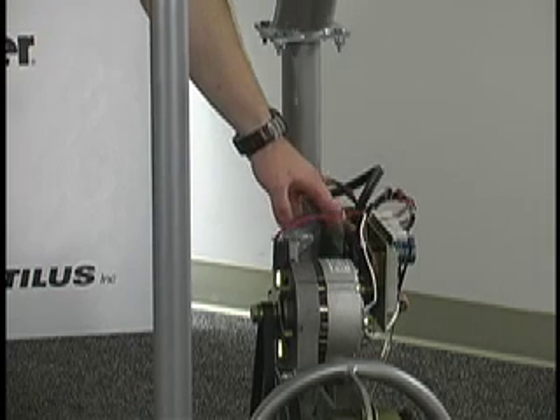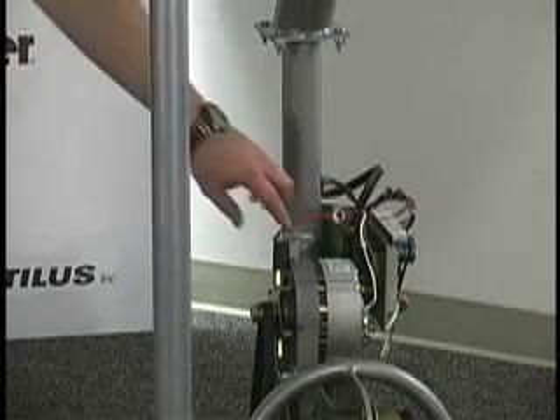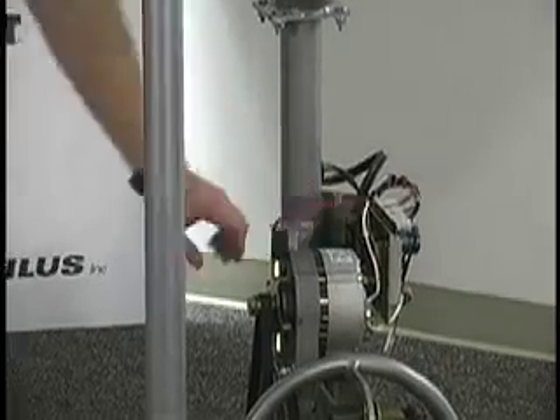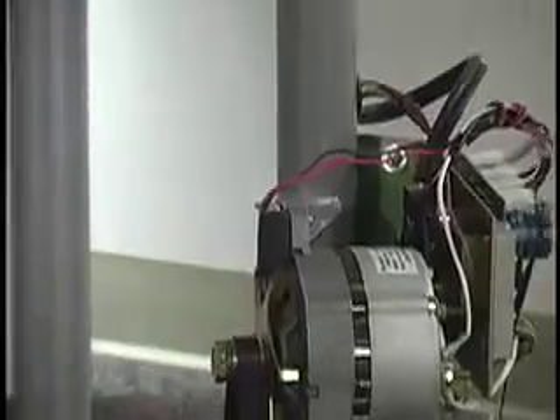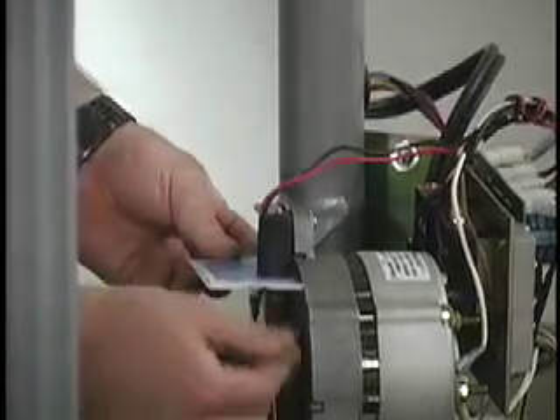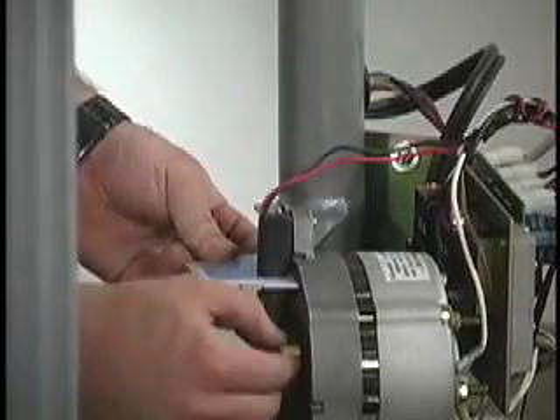If you verify that your battery voltage is good, then you want to take a look at your speed sensor. The distance between the speed sensor and this speed disk should be about a business card's thickness. As you can see here, it's very close.